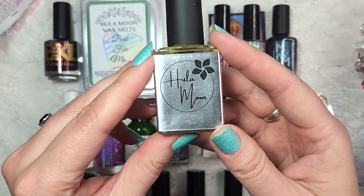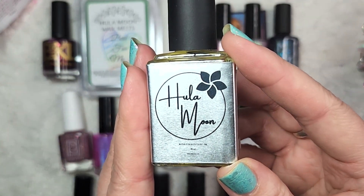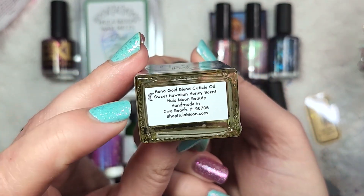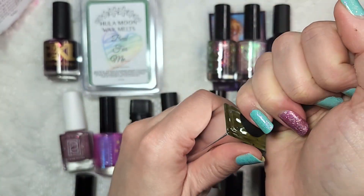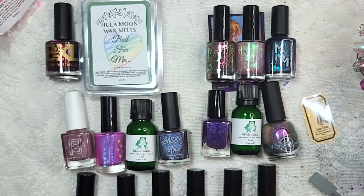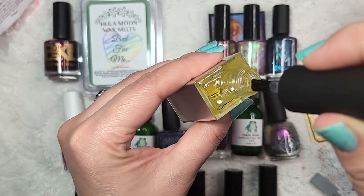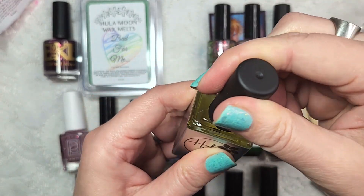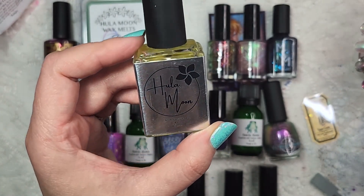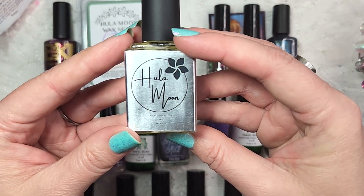On to the freebie that I got from Hula Moon because I did place such a large order for that month. This time the freebie was the Hula Moon Kona Gold Cuticle Oil, which I don't think I've tried before. It says sweet Hawaiian honey scent. It comes in a nail polish bottle with a regular paddle brush. This one is definitely floral forward — I'm not really smelling too much of the sweet notes of the honey. So I'm not going to try this because chances are this is going to go in a freebie box or a mystery box. So that was the Hula Moon Cuticle Oil.